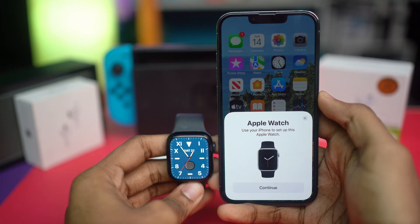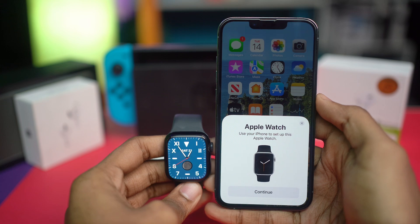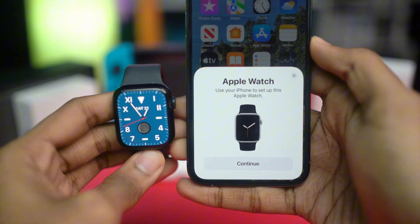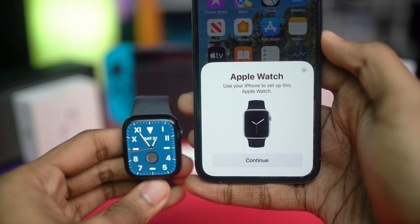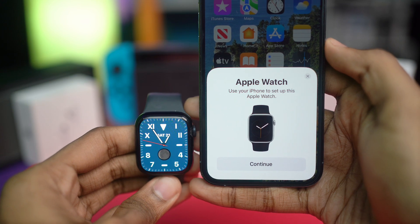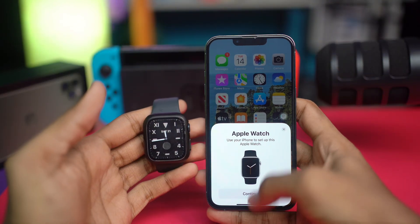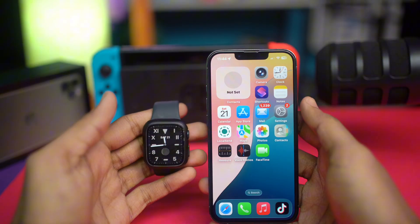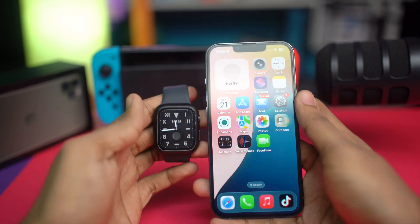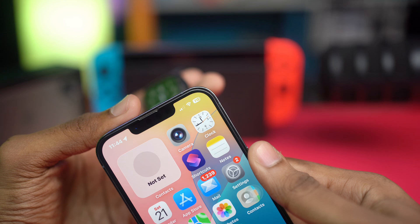Welcome back. Today we're going to talk about how to solve the issue where the Apple Watch pairing pop-up is not showing up on your iPhone. When connecting your Apple Watch with your iPhone, it normally gives you a pop-up right on your iPhone. If you're not getting that pop-up, this is exactly what you need to do to solve the problem.